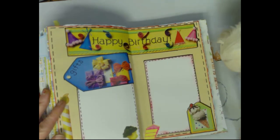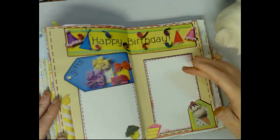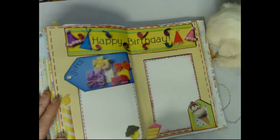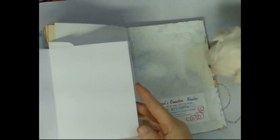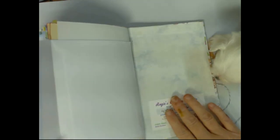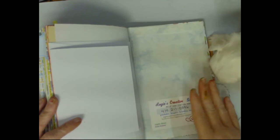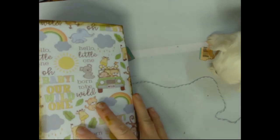Twelve months and another journal card they can pull out and journal on the back. Happy birthday, one year old — this is for them to take a photo with the birthday cake or whatever, and then the gifts that they got.